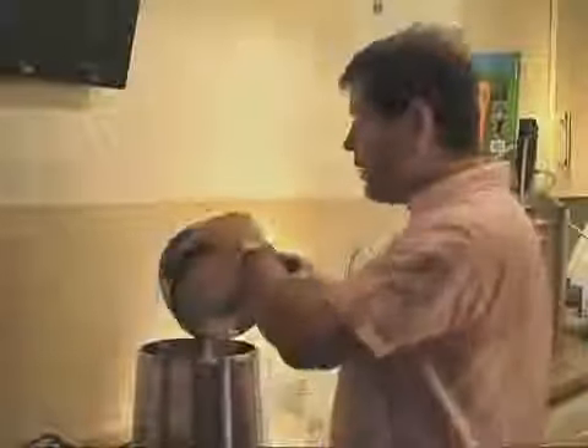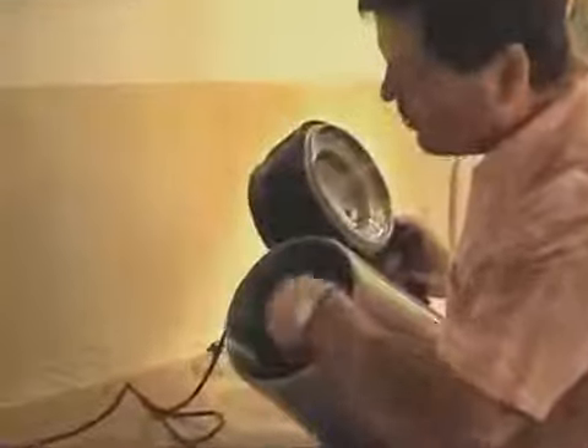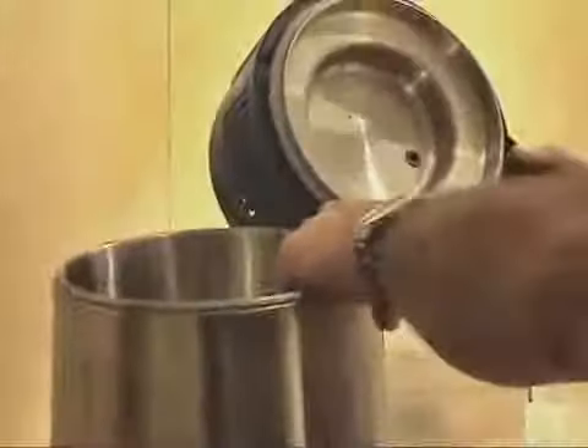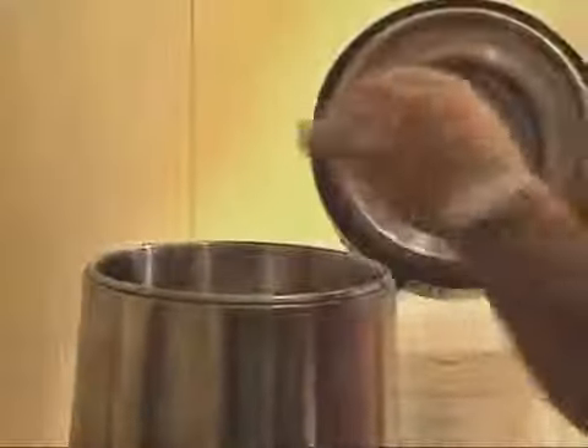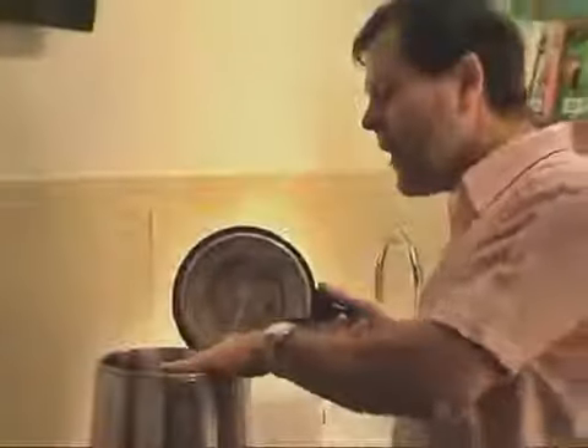The idea is that we put four litres of our 14% alcohol in — and if you can see, there's a slight indentation just on the inside of the container. So what we do is take four litres of our 14% alcohol, put it in there up to the indentation, and put the lid on.